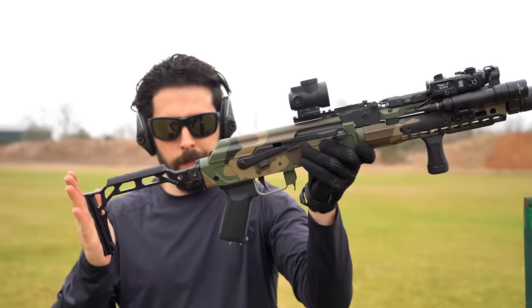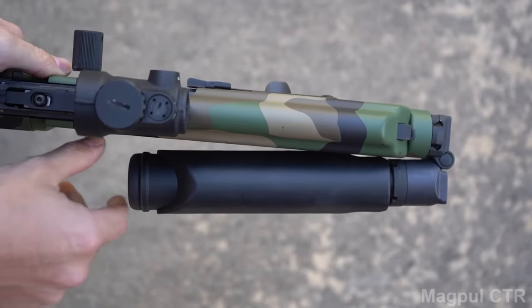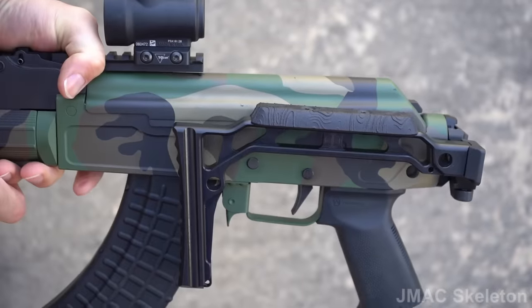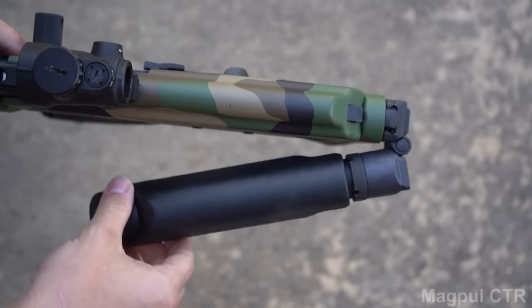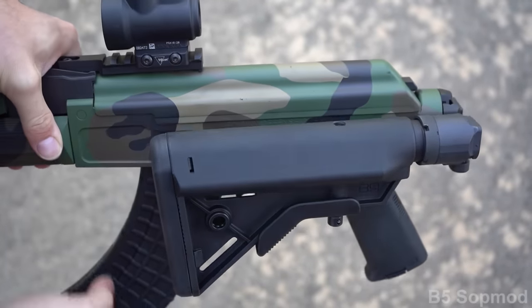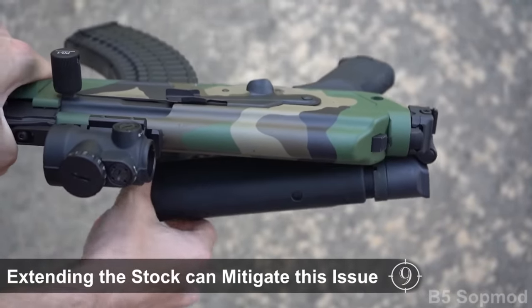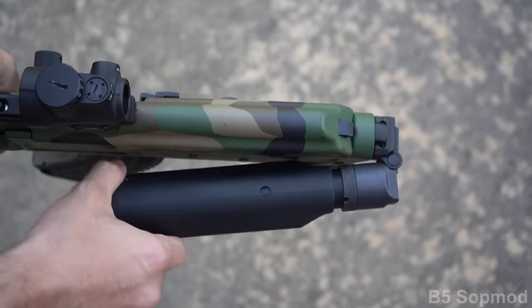Both stocks fold close enough against the side of the receiver to lock in the closed or folded position. The JMAX stock clearly sits much tighter and trimmer than the Magpul, but the Magpul does still stay locked — although that's not the case for every carbine stock out there. The B5 SOP mod, for example, is too bulky and contacts the side of the receiver, preventing the folding mechanism from holding in the folded position.